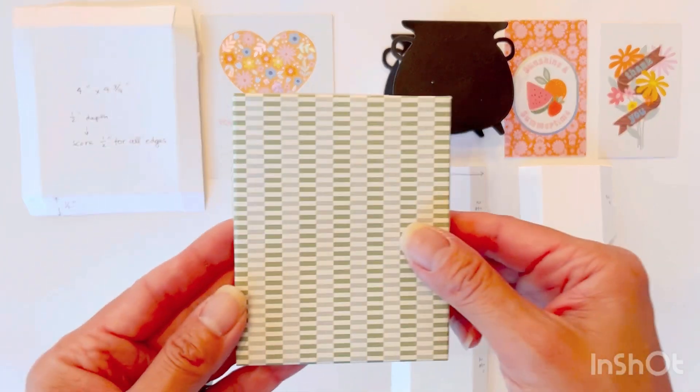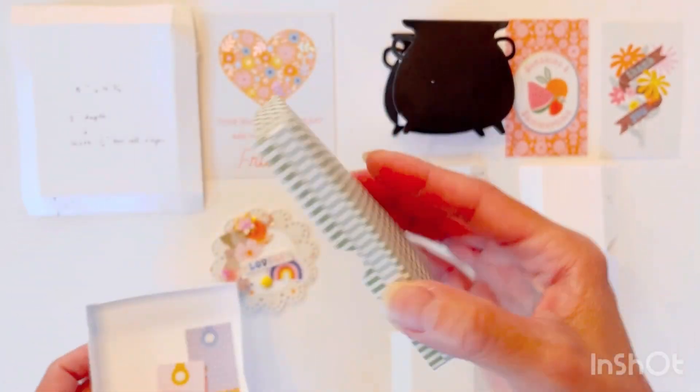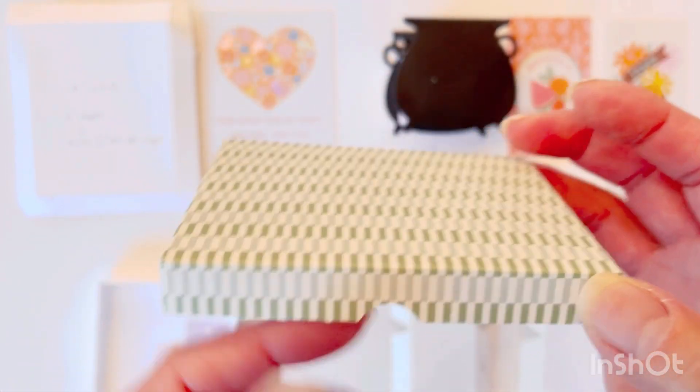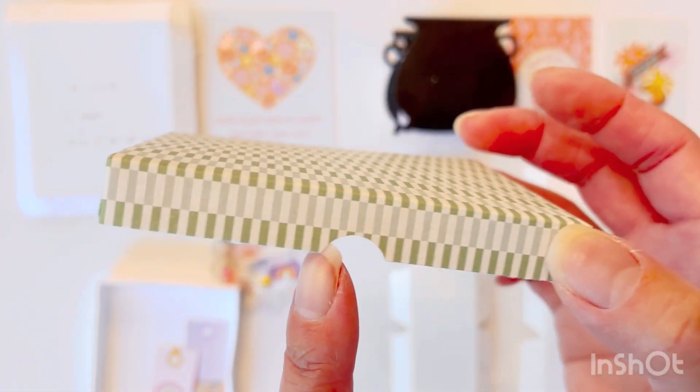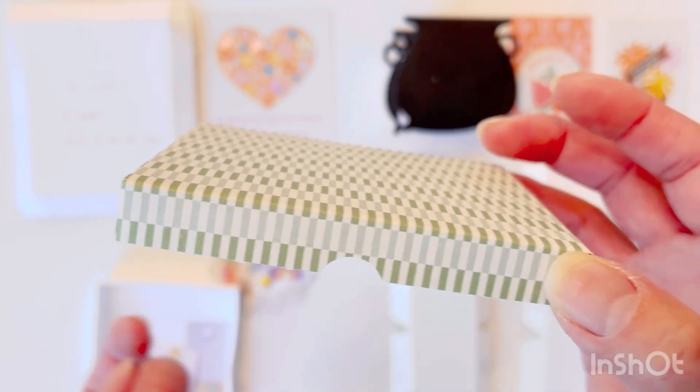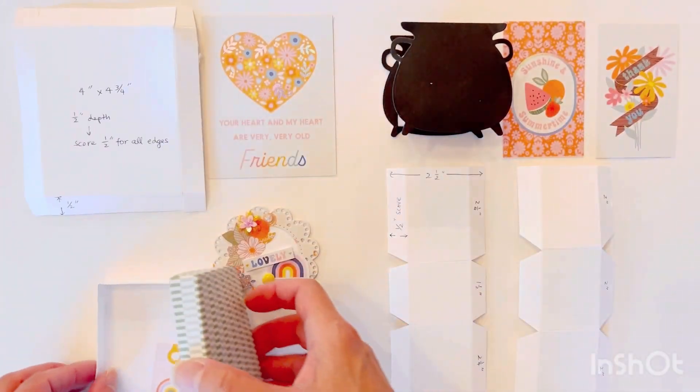I've done that here. There's a top and a bottom, and for the top one — the one with the patterned cardstock — I used a circle craft punch to create notches so that it's easier to remove the top.